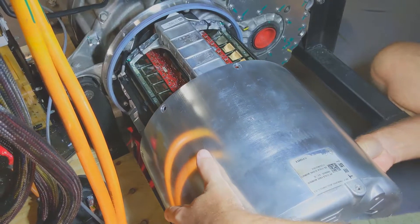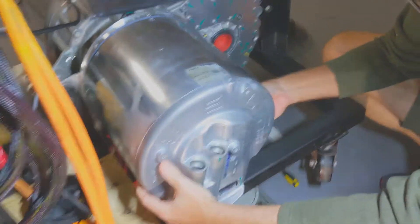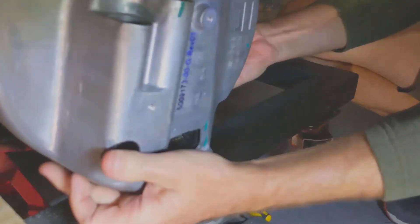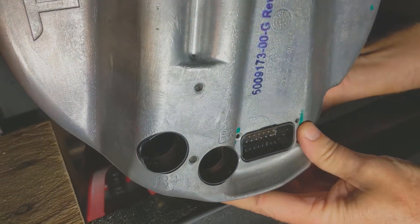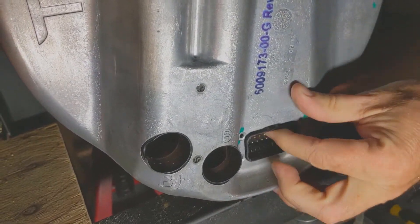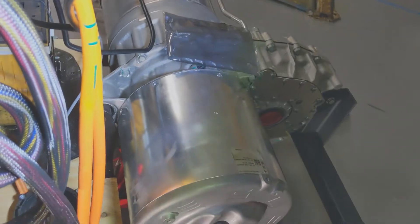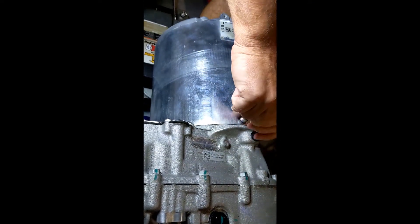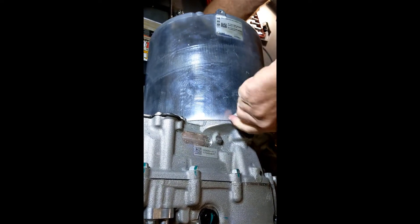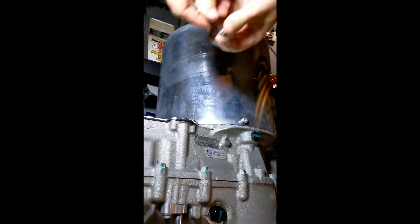Now we're going to slide the cover back on — it goes on pretty easily. There's a seal at the end you've got to be careful about. And where the main wiring harness comes out, it just kind of floats, so you have to make sure it's aligned properly and then everything will go back straight. Then the last step is to install each of the T30 headed screws that go all the way around the perimeter of the cover.